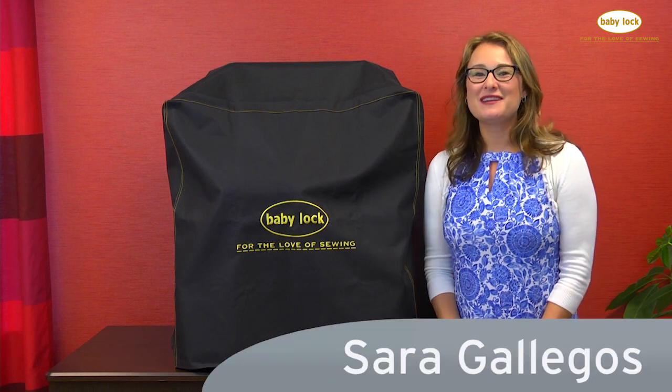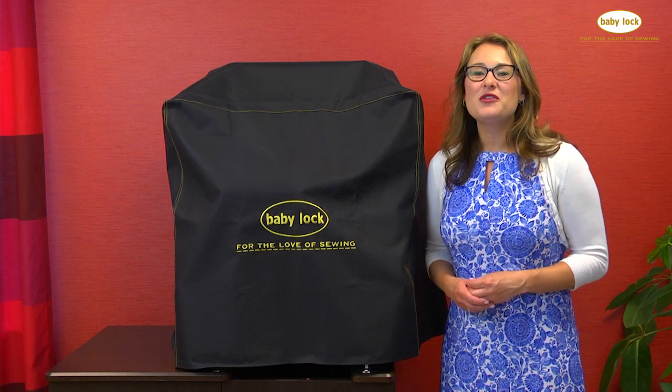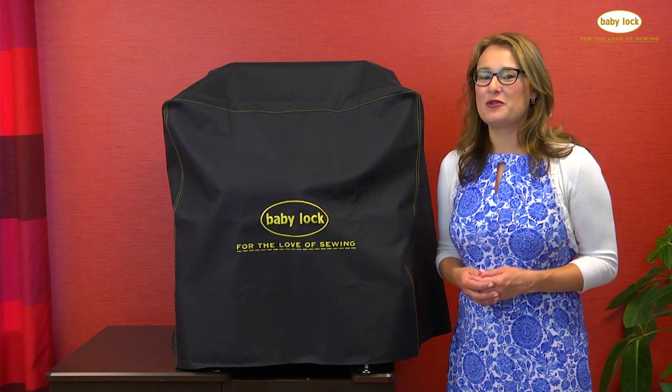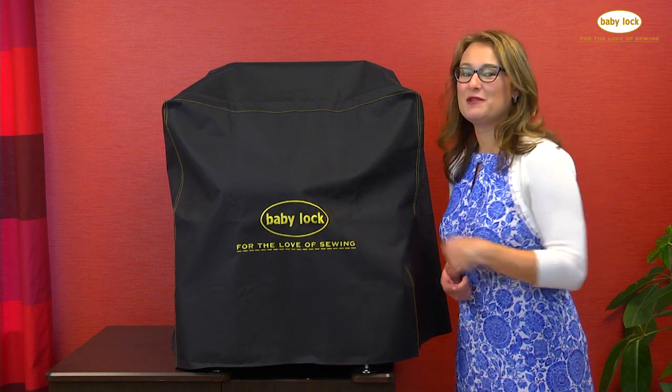Did you know that if you own a multi-needle Baby Lock embroidery machine you can get a beautiful canvas cover for it? Whether you have a six or a ten needle embroidery only machine, there is the perfect cover to fit it, and it's embroidered with the Baby Lock logo.